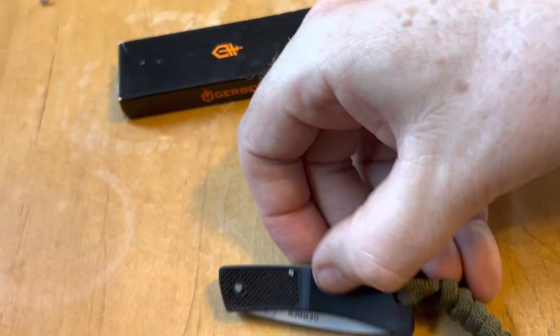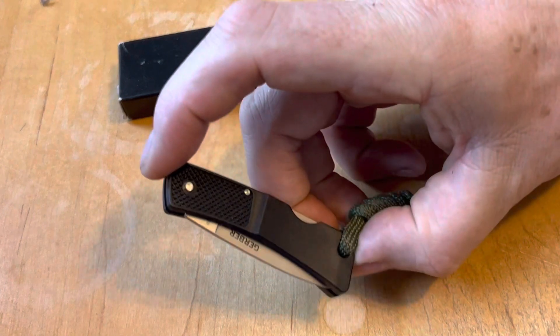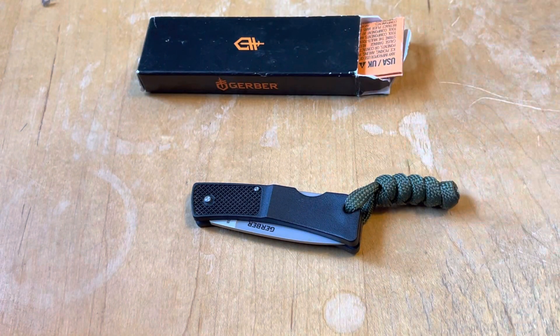These were originally made — they came out in 1980. Pete Gerber approached Blackie Collins about designing a small, very lightweight little knife. And this is what they came up with.